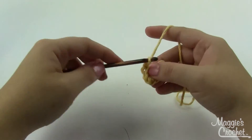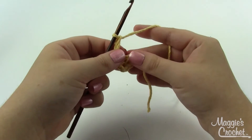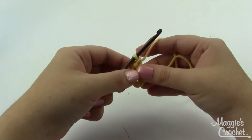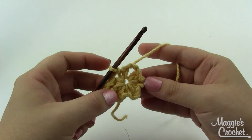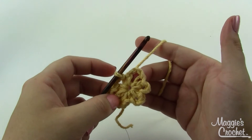Chain three — that was two. We're going to do this a total of six times. I'll come back once I've done that because it's going to take me just a minute to make all of these little loops. At the end of round one you'll have six of these little loops.